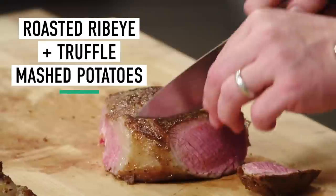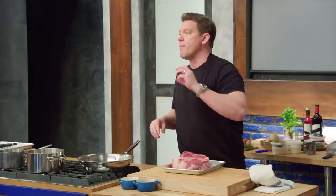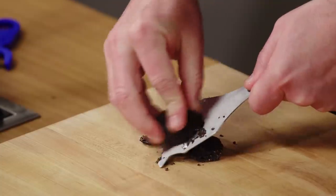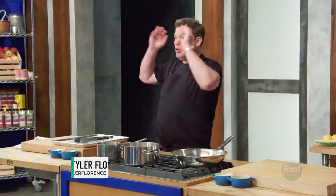We're going to be making a beautiful roasted ribeye with a beurre rouge, a red wine butter sauce. And then we're going to be making truffle mashed potatoes. Just insanely delicious.